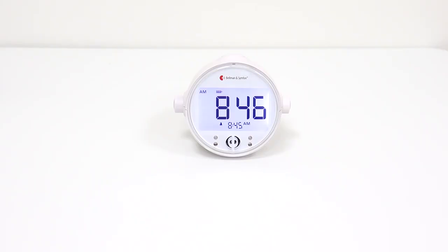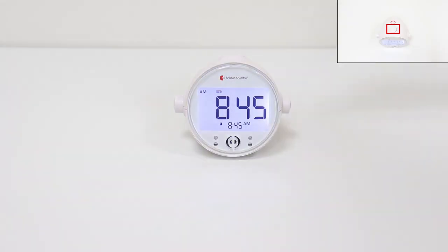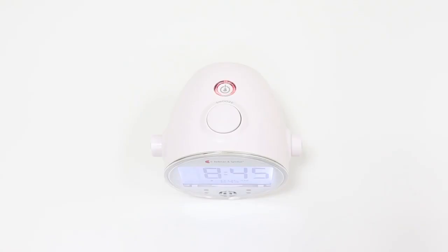Now the Alarm Clock Pro is ready to use. That's how easy it is to set up. Here are some additional features. To snooze the alarm, press the snooze button here. The LED will start to breathe red. The smart snooze function reduces the snooze time intervals by 2 minutes, from 9 to 2 minutes.